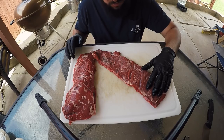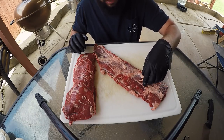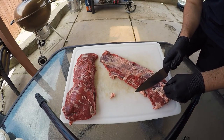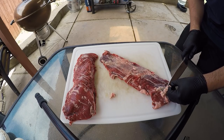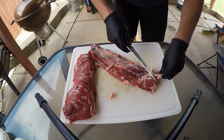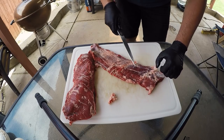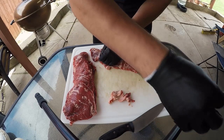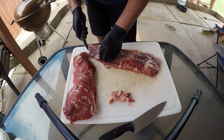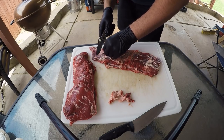First things first with your beef skirt steak, you're gonna want to flip her over and cut off all of this excess fat that you can. You don't have to get super detailed with it, but as much as you can. It's almost like you're cutting a membrane off of some ribs — you're gonna want to get it started and just kind of pull it and slice it. My knife is probably the worst knife in North America, but we're gonna make it work.